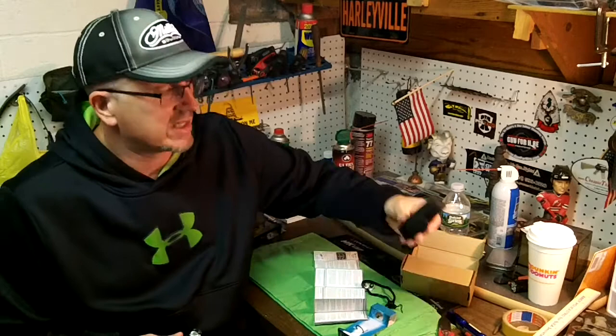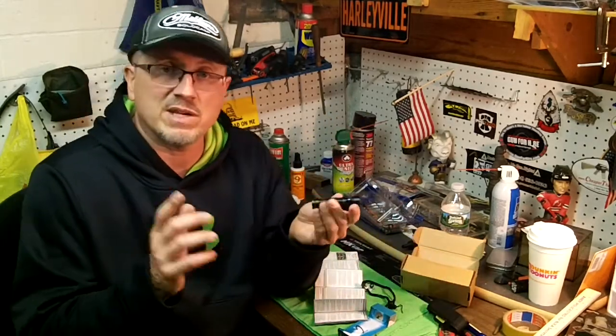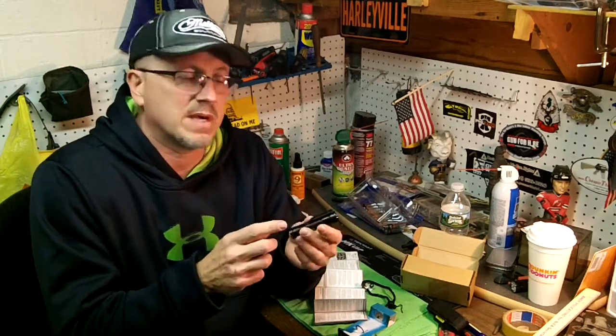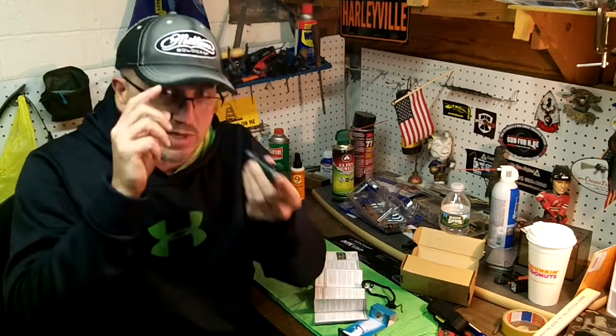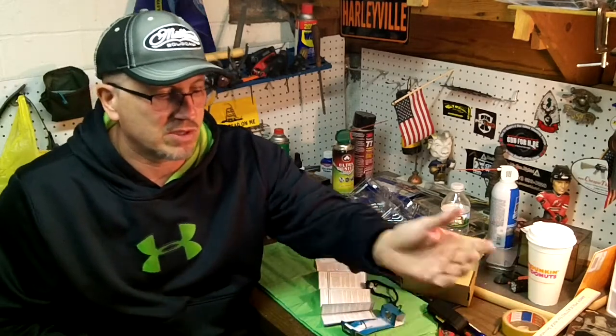I carry this everywhere I go. It's in pretty good shape because a lot of times I keep it on my belt. I haven't really banged it around a lot but this flashlight is really nice. A lot of features I like. One is the belt clip — I love this belt clip because you can wear it on your ball cap and use it like a headlamp, so that's great. The tail cap is magnetic so you can stick it anywhere you need on metal, like when you're working on your truck.